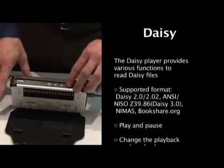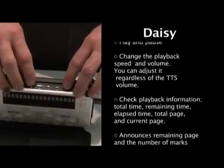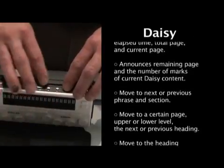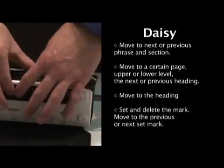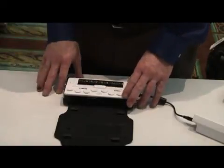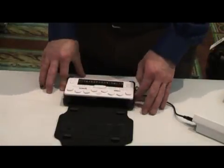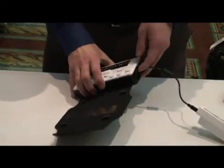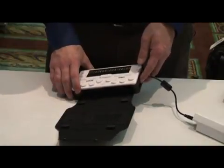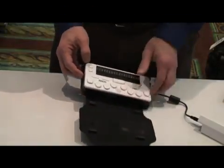DAISY is a format available from many organizations — the one I think of most is Bookshare.org. With DAISY, I can take a book and jump by character, by page, by paragraph, or by sentence. Not only is the book read to me in speech, but it also shows up in Braille on the front of the unit. You can hook it up to your computer or Apple device and use it as an external Braille display for just about any computer. It has a headphone jack for privacy when listening to text or music, as well as a headphone and mic jack.